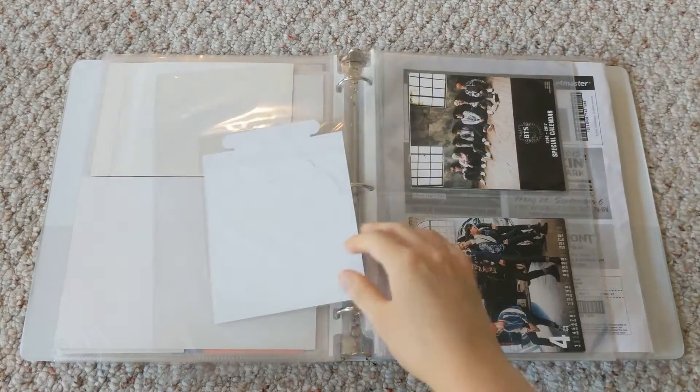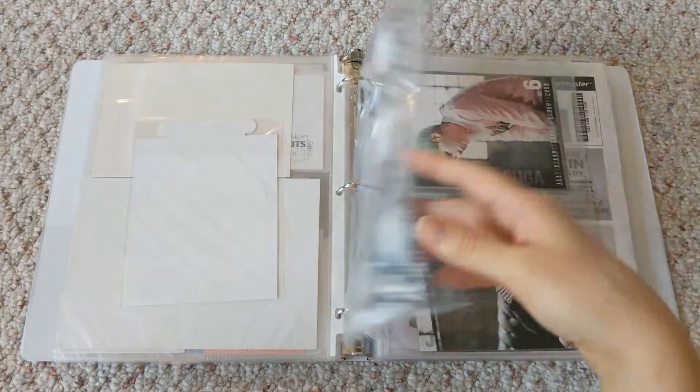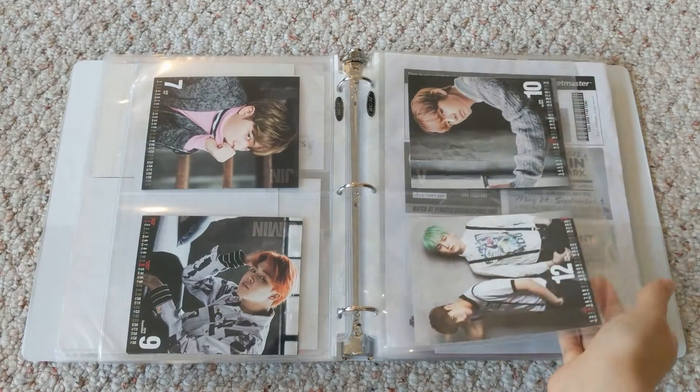I got pretty much all of these sleeves from Walmart, in case anybody was curious. Except for the two-pocket ones — I bought those on Amazon because I can't find two-pocket sleeves in real life for some reason. They just don't seem to exist except on the internet.